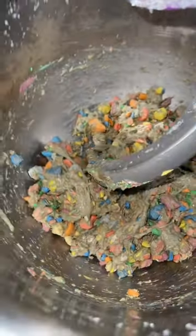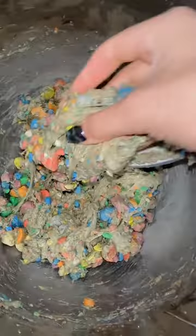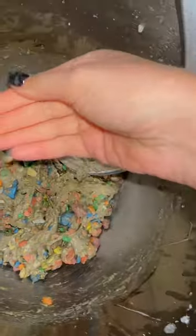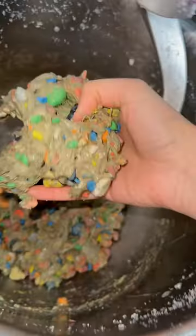Oh my gosh, look at that — is it even slime anymore? I mean, I guess kinda. Oh, that's so gross. I feel like if I added a ton of water it would melt it down.